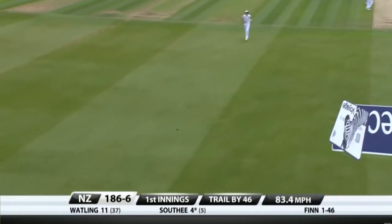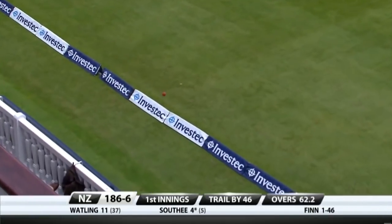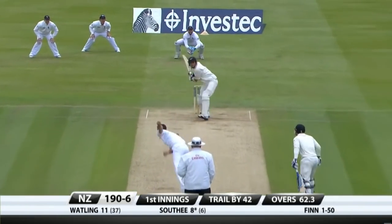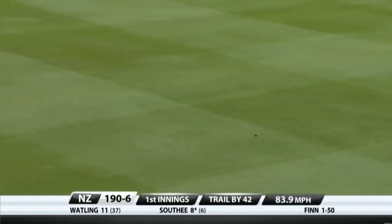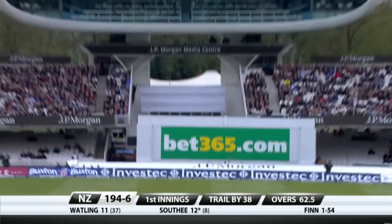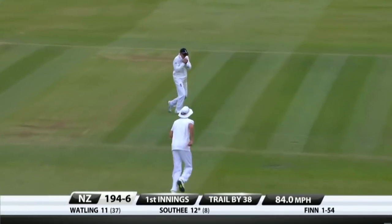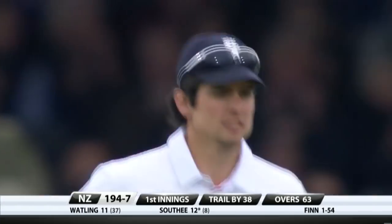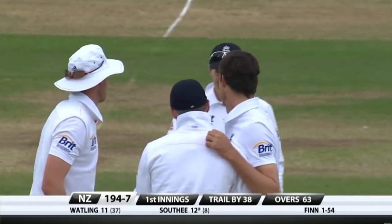That's a great shot — something streaky about the previous one that went over slip, but there's absolutely nothing wrong with that one. It's right out of the middle of the bat. Even better shot this time from Southee. It's gone straight up in the air and the catch is taken. Joe Root safe with the hands — England will be relieved at that.